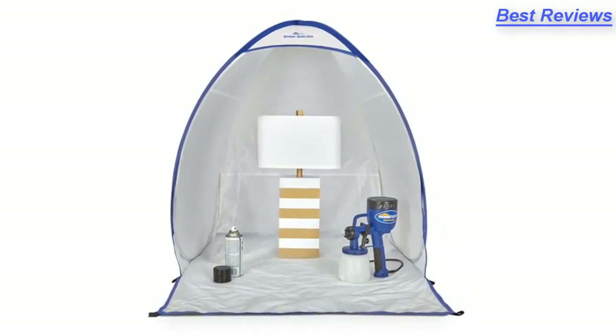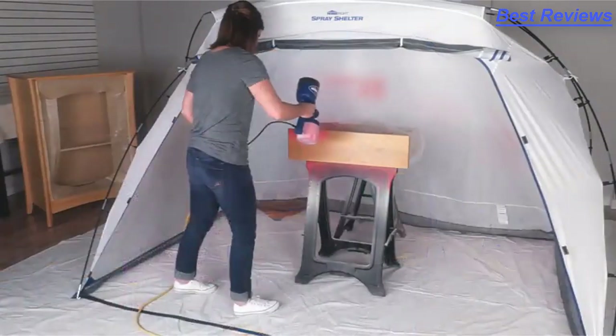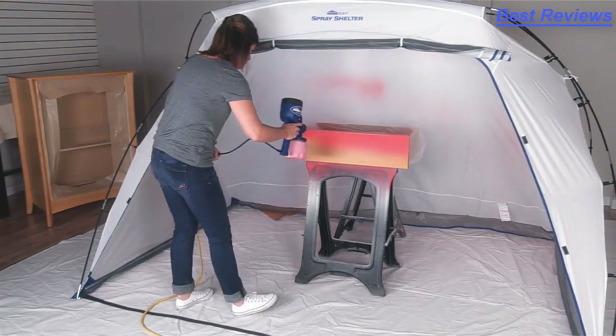HomeRight even has you covered with the optional spray shelters. Designed for large or small projects, the spray shelters help to control overspray while offering some protection for your freshly painted piece.